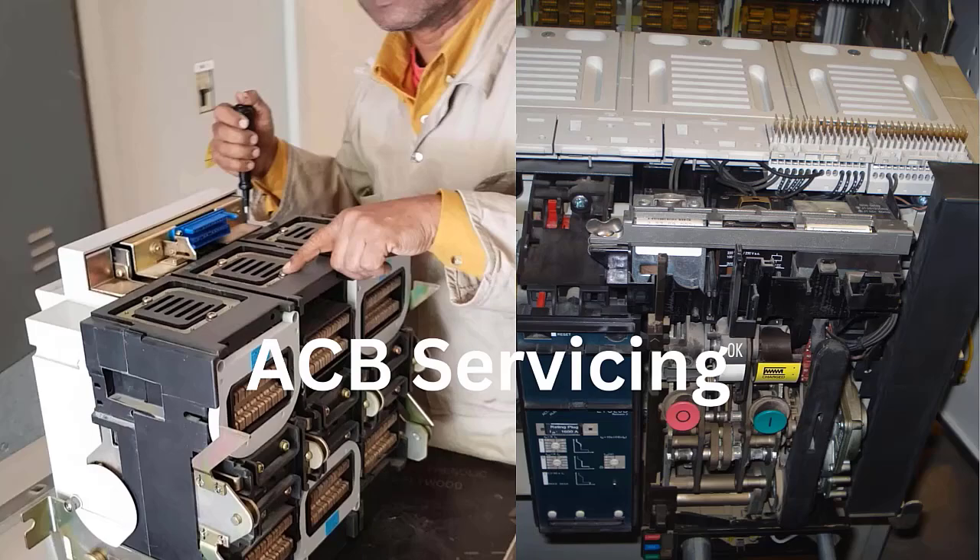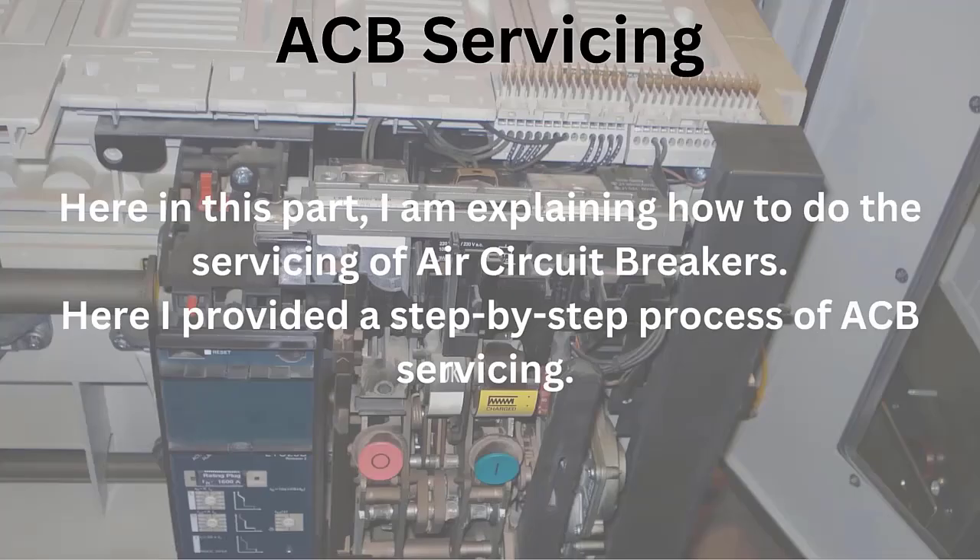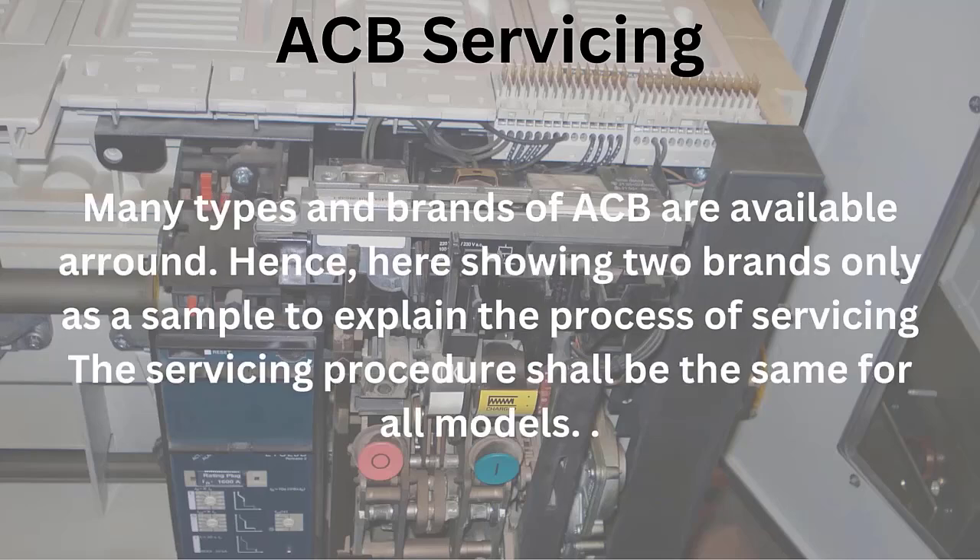ACB servicing. In this part, I am explaining how to do the servicing of air circuit breakers. ACB servicing is an important part in the field of panel maintenance. Here, I have provided a step-by-step process of ACB servicing.